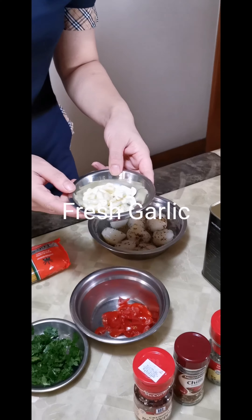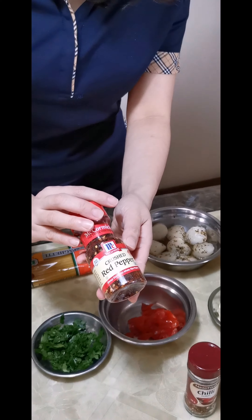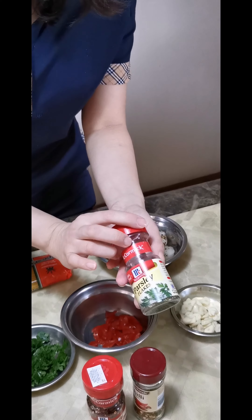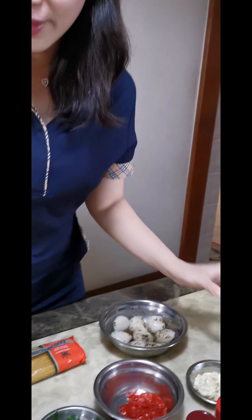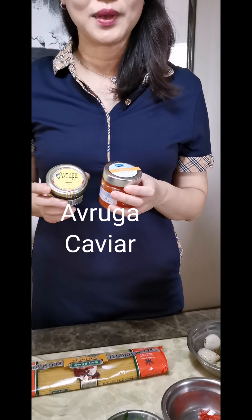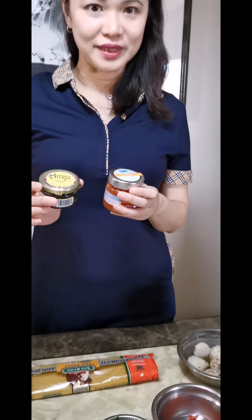Fresh garlic, sliced very thinly, and we need the crushed red pepper, red chili, dried parsley flakes, olive oil, and pepper. I've actually added two additional ingredients: the arugula caviar as well as the chopped caviar. This will give it a very innovative twist.